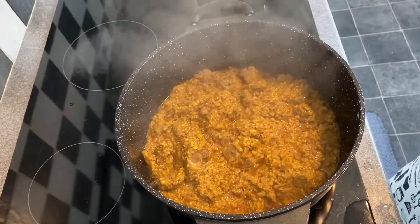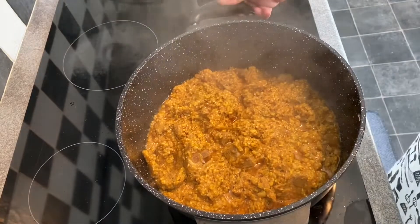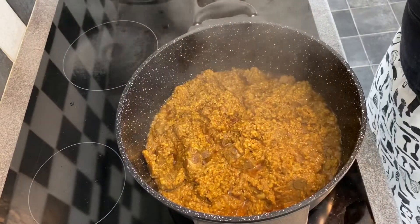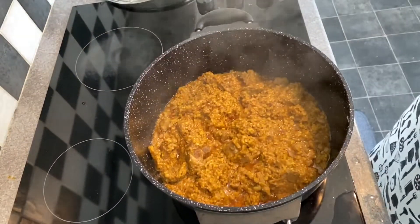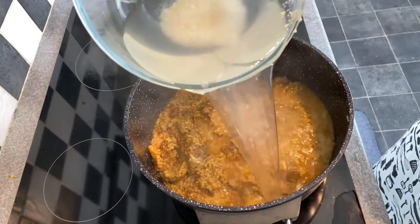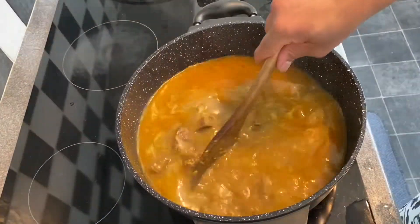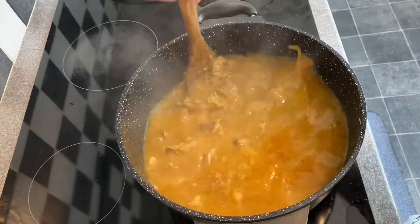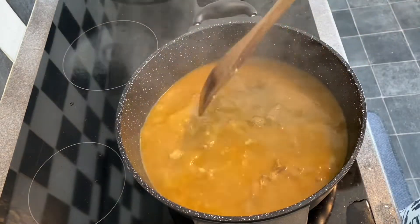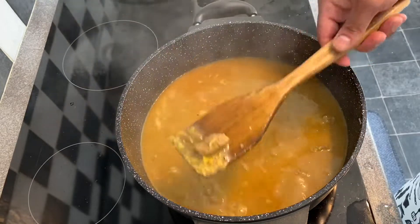First I'll cook the chicken, then mix in a little water. Let's mix the water well and cook the meat thoroughly.